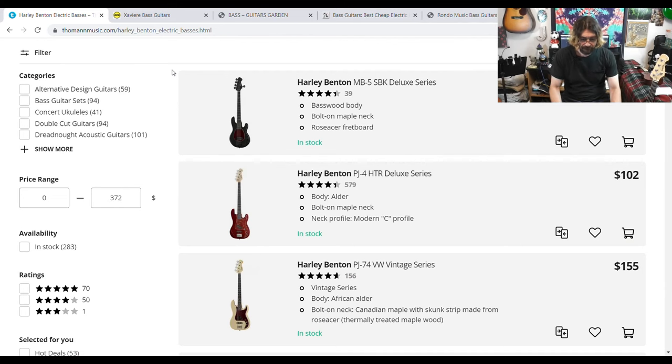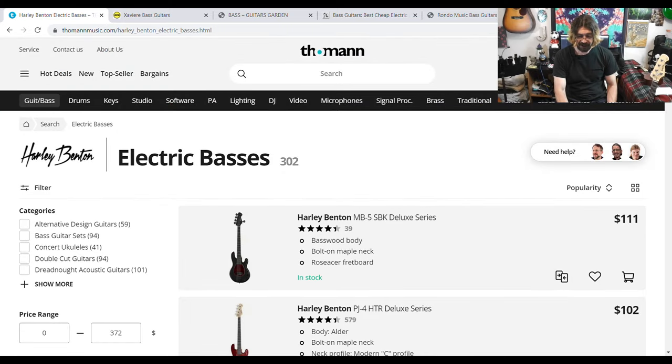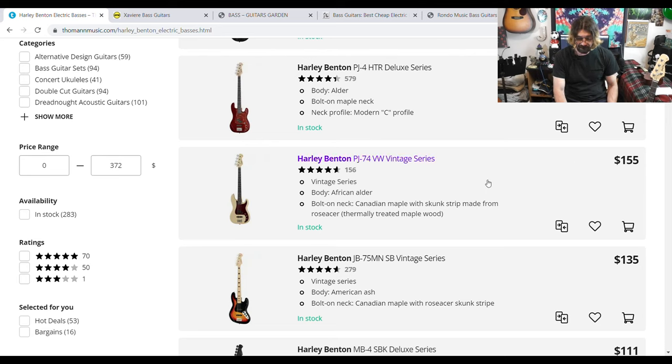Here's Thomann Music. I'll put links to all these sites in the description below. You can see they've got an MB5 five-string bass for $111. Most people watching this channel know Harley Benton is pretty good stuff — 111 bucks for a five-string, and $102 for their four-string bass. They've got their PJ74 VW vintage series for $155.